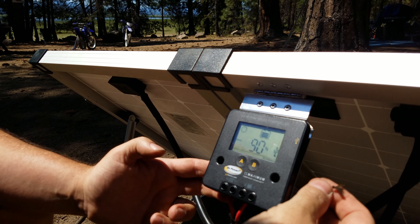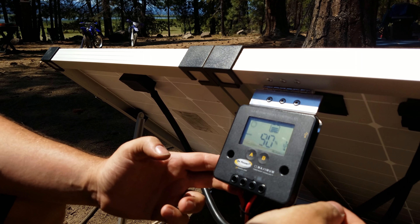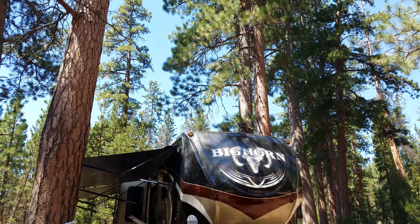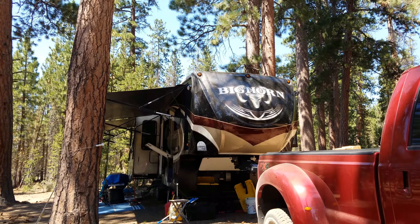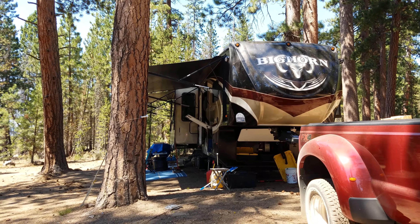This is a really nice device for dry campers who move around and might be in some shade or in a location that doesn't get direct sunlight to the trailer. As you can see, our trailer is in a lot of shade right now — which is great because we're going to be at a hundred-plus degrees out here over the next week, so we want the trailer shaded. But that hurts my panels on top, so a portable device like this is a great way to augment your dry camping experience.